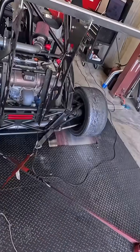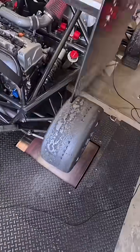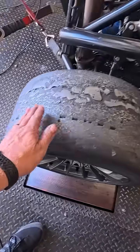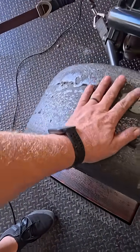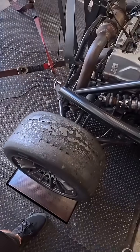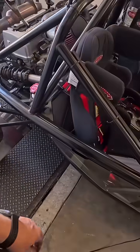What you just witnessed was tire spinning — these tires are slick right now. We've got to get some heat in them to solve that situation.